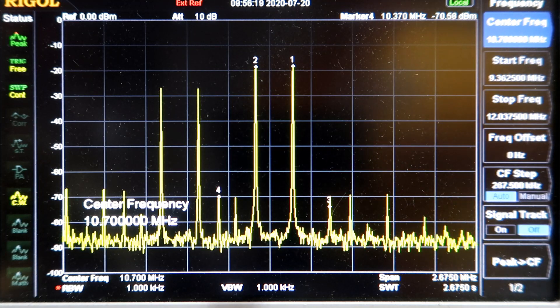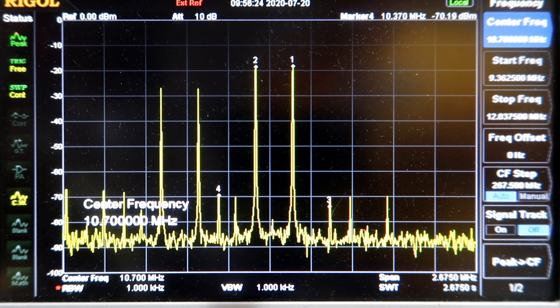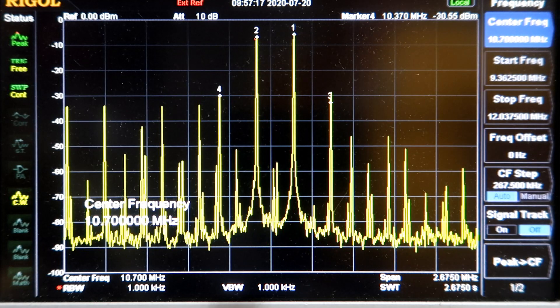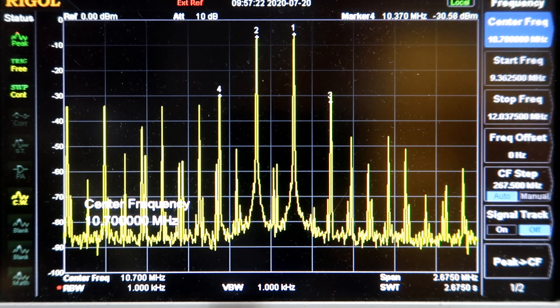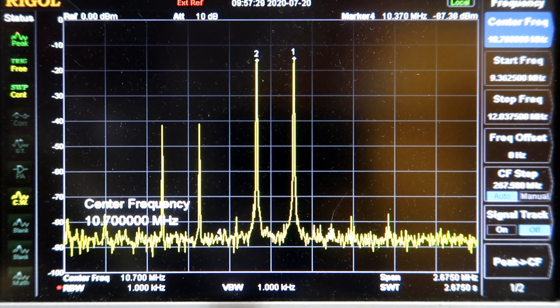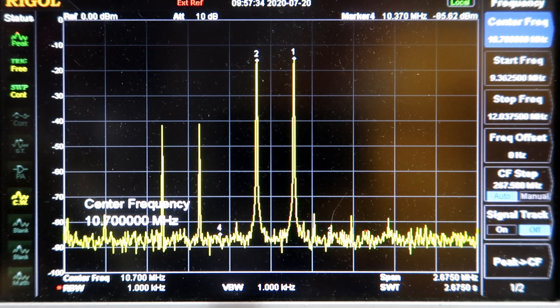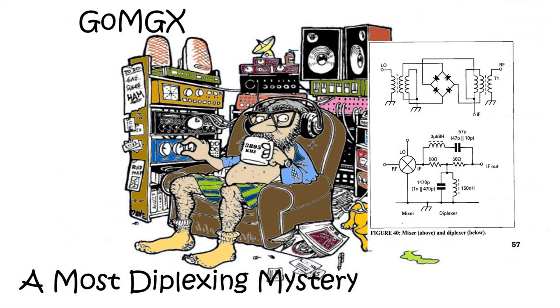Anyone got any comments? Let's discuss it down below. It would be good to get to the bottom of what's right, what's wrong, and what's going on here. Just to repeat the experiment: with RF input at 10 and 10.24 MHz at 0 dBm, and then at minus 10 dBm, you can see that the third-order IMD products drop immensely with that difference.